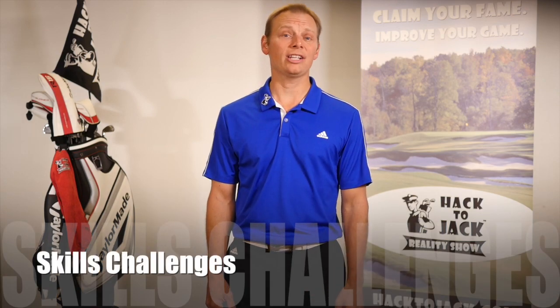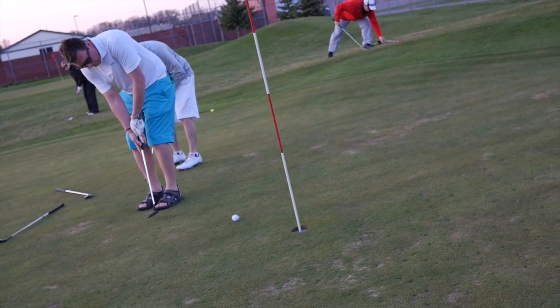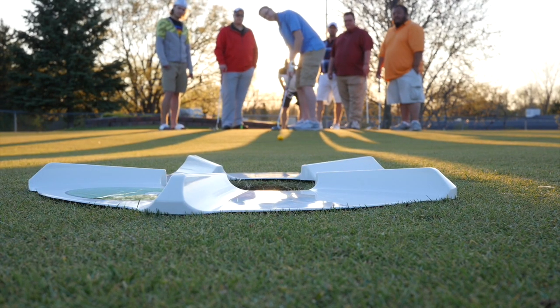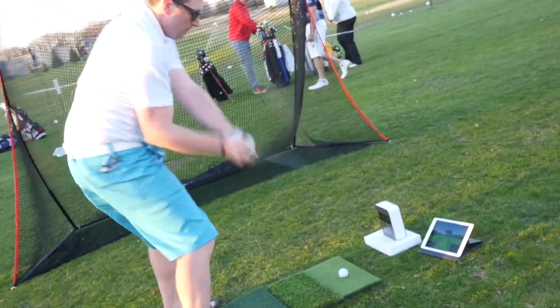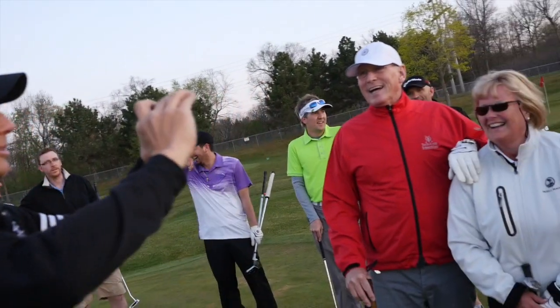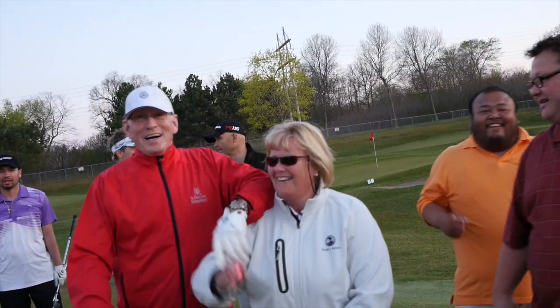And the highlight of the program for most of the contestants are our fun skills challenges and competitions. What's the magic formula for getting people laughing, high-fiving, and having a blast on the course? Do fun contests for big prizes. Our Hack2Jack contestants get to do never-seen-before fun skills challenges and team competitions while testing out new, cutting-edge, and just flat-out fun golf gizmos and training aids during the show. And have you ever watched X Games and wished they had a golf version? Well with Hack2Jack, now we do. You're welcome. Congratulations, you won your team Rocket Sports whole practice nets!